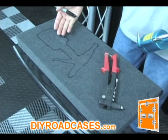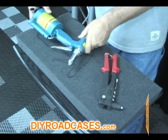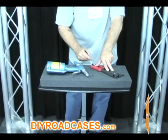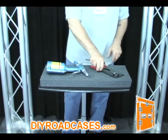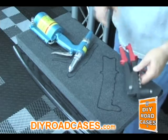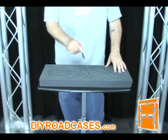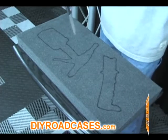Now you have a perfect outline of your item to use as a template when cutting with your knife. Let's follow the same procedure for the manual hand riveter, tracing around its entire shape. Now you have a perfect outline of both the manual hand riveter and the pneumatic rivet gun. Now it's time to take your foam cutting knife and cut around the traced template that you made with the Sharpie.